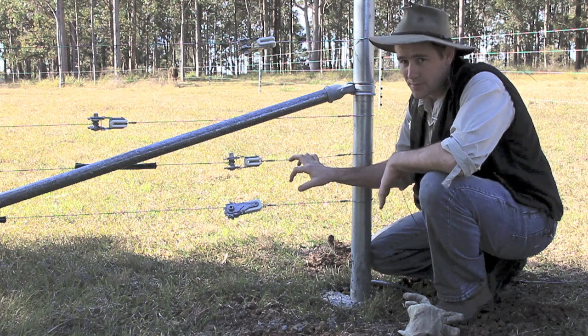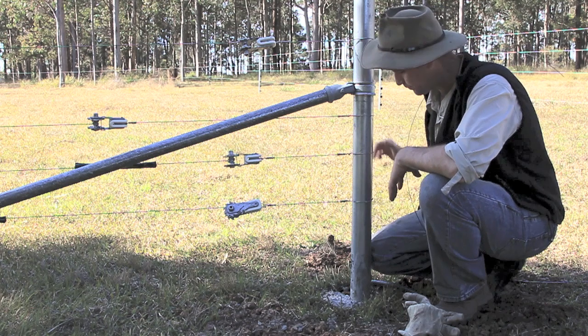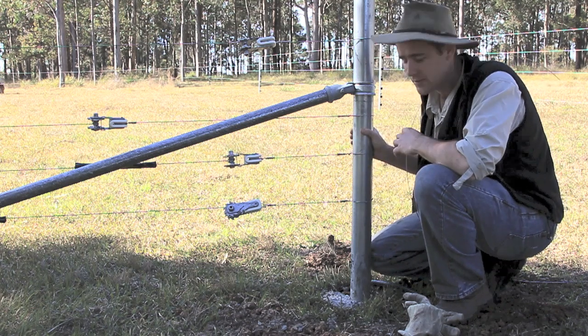So these fences will probably last me the rest of my life — so five bucks to be able to give it a tweak whenever I like is well worth it. Anyway, I'll zoom in, show you how I do my knot, and then I'll explain the rest of the fencing system.